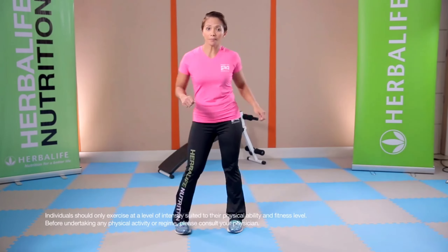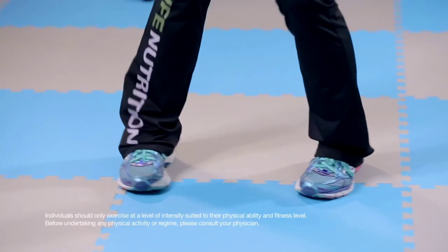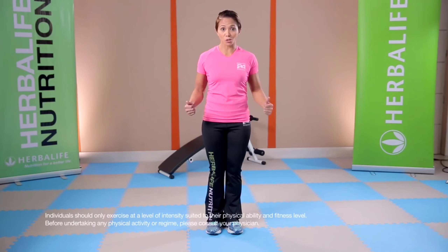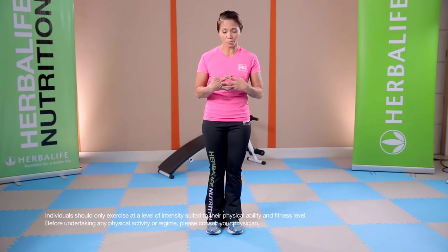So side, side, side, back and side; back and side; back and side. We're going to put up some attitude and let's combine it and break it down together.